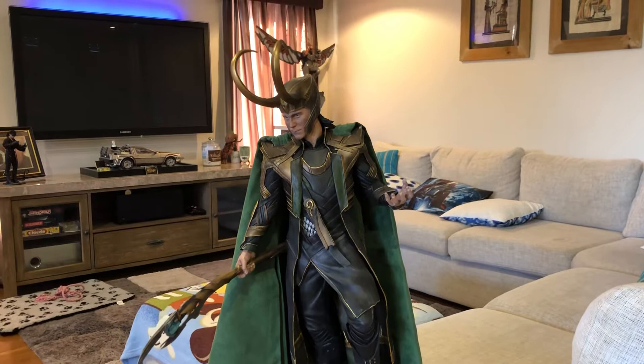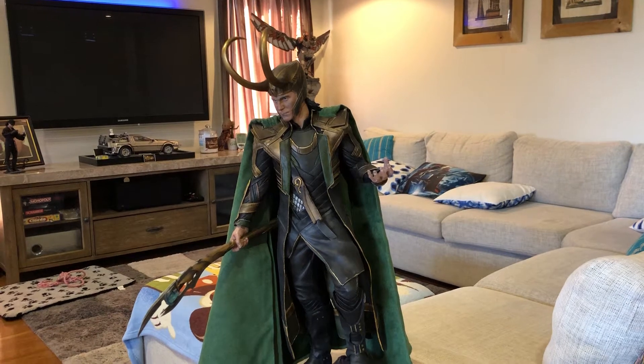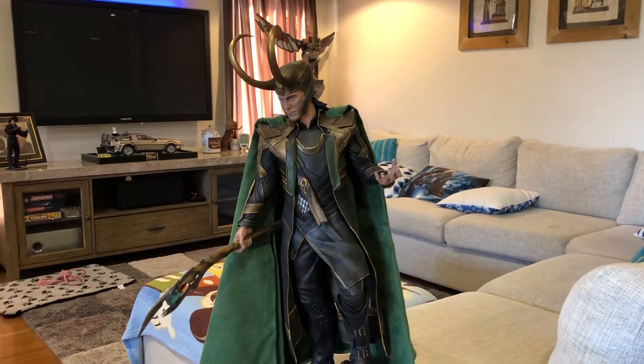He stands at about 59 centimeters high from the bottom of the base to the top of his horns, so he's a really good size. This depiction of Loki is from the first Avengers movie, I believe.